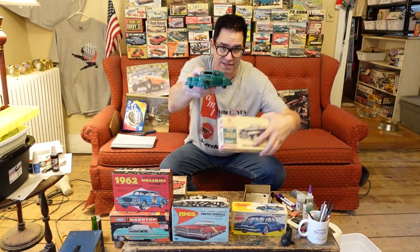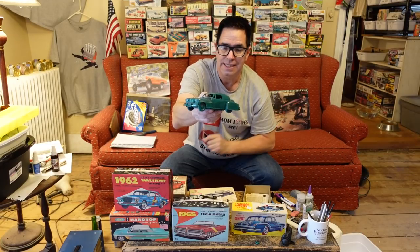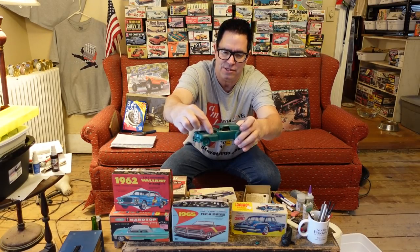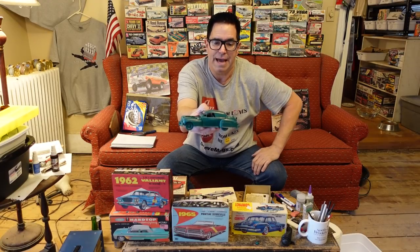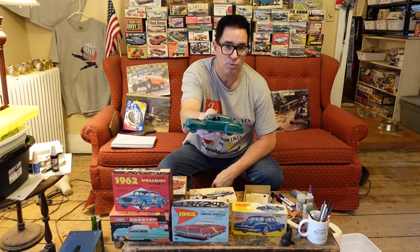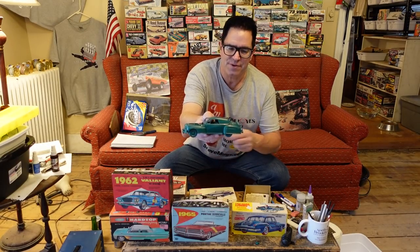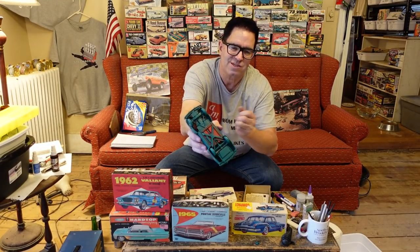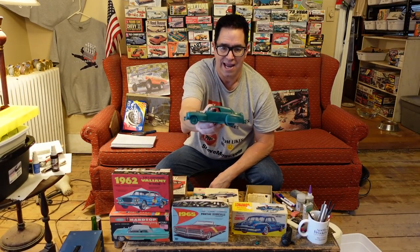The way they got this model to fit into this little box is by rendering the body in slabs. It's not molded in 3D like a shell. Instead, it was up to the child, the builder, to glue together the various slabs. Even the front fenders are two pieces — the top and the bottom — which allowed this many-piece kit to fit into that small box. On the retail marketplace, it was about shelf space. A single big box generating 40 cents in profit was not the way to go versus five smaller boxes each generating 40 cents in profit. The downside of these Pyro model kits was the molded plastic wheels — no chrome, no black rubber tires — and these would have sold for probably 49 or 69 cents back in the day.